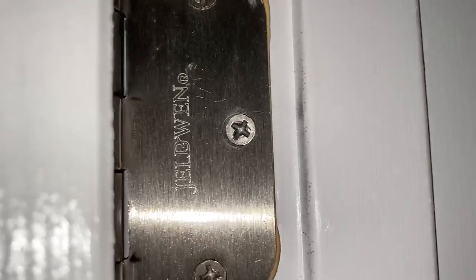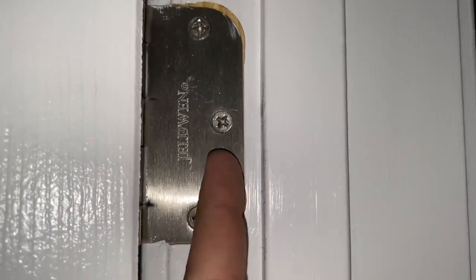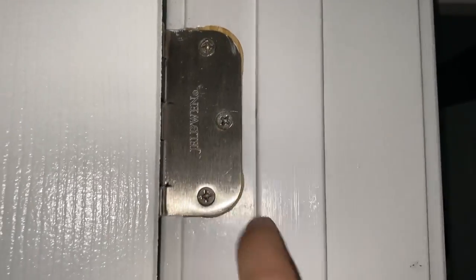To fix this bathroom door, all I had to do was take this long screw that gets attached to the stud in here and just tighten it up. And now it's not catching. Easy peasy.